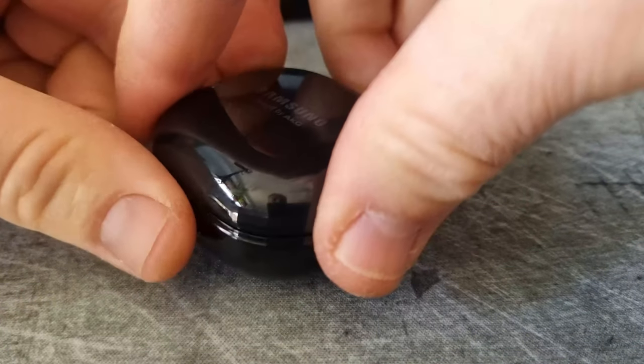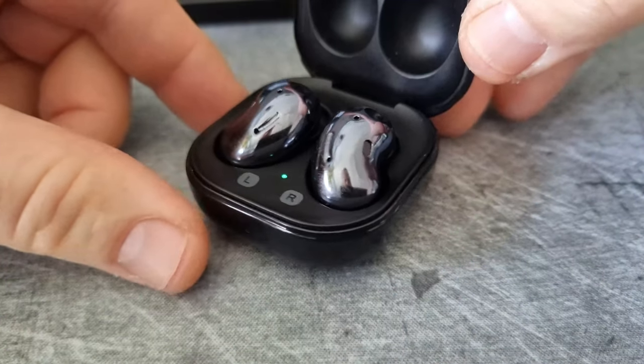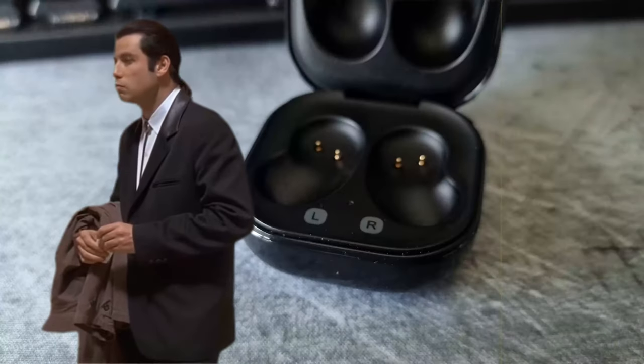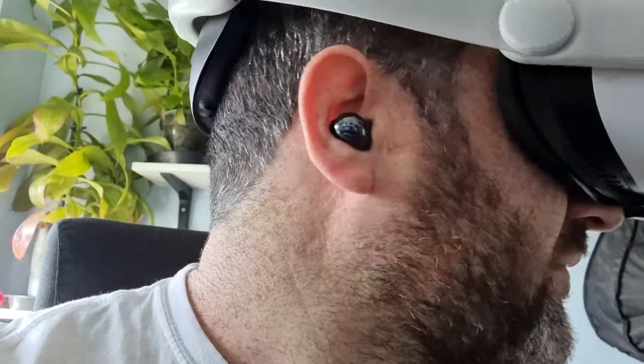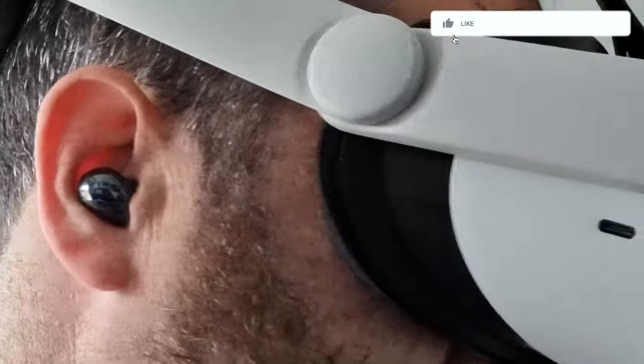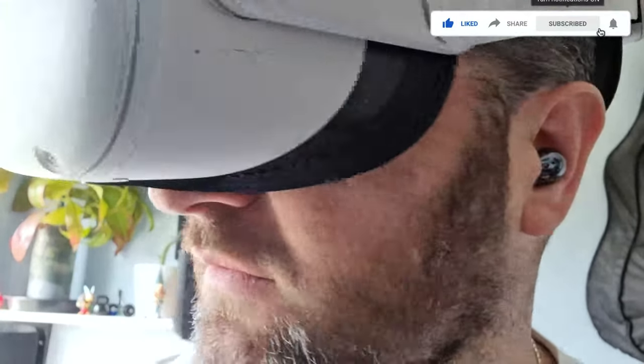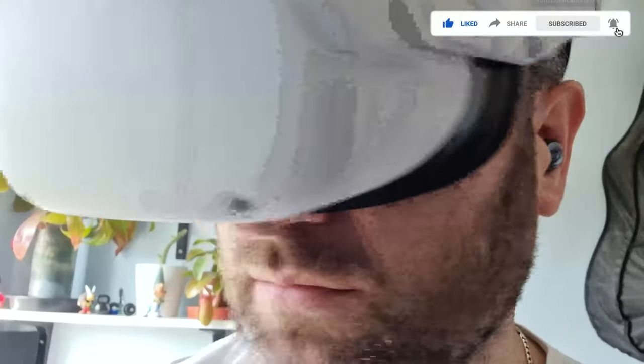With the Samsung buds live, you need to open the casing, which will allow the buds to be discoverable via Bluetooth. The buds have to be in the casing in order for this to take place, so make sure you do that before you put them in your ears and start playing. I've already set them up and was testing some menu options and sounds, which is what you're seeing here.